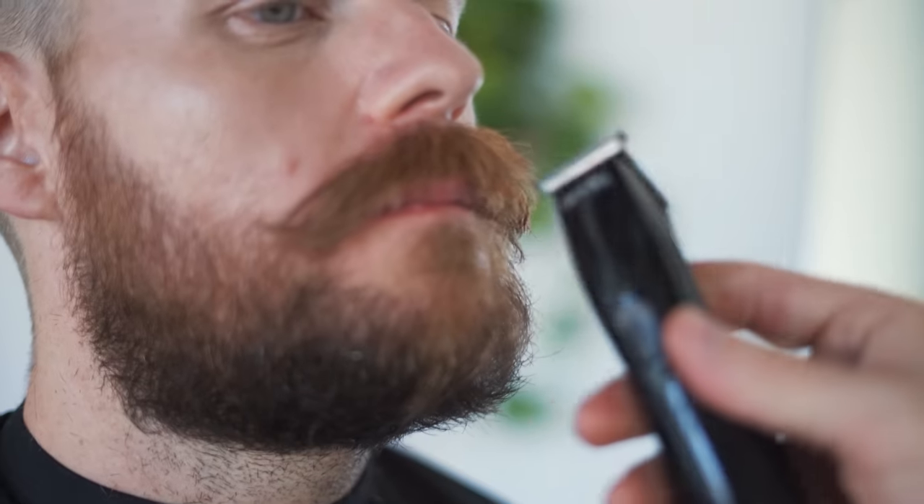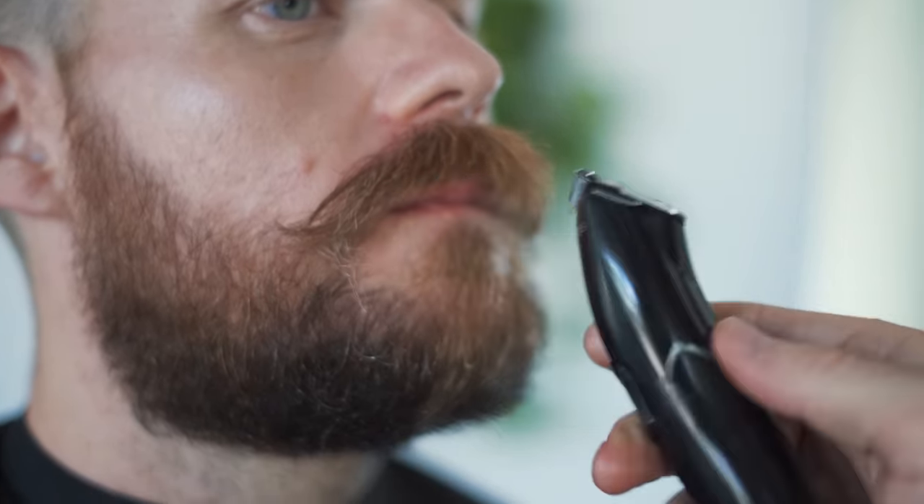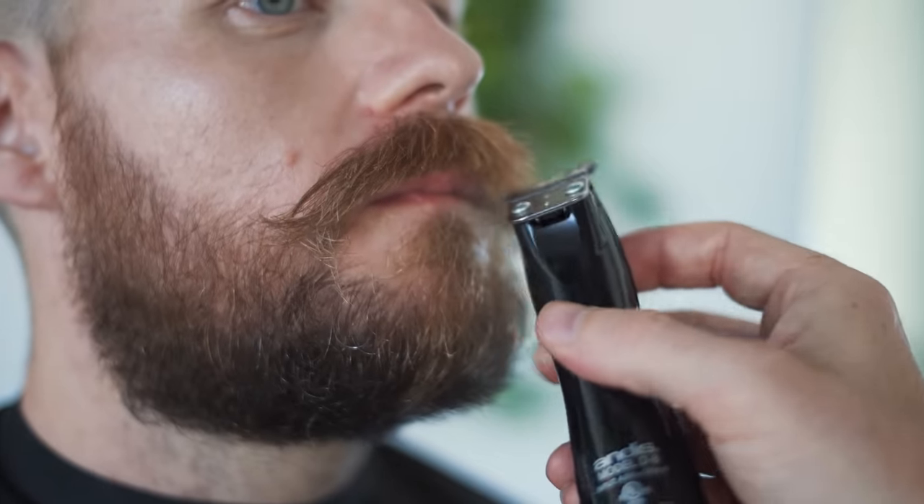It's looking nice and balanced, looking pretty good. Didn't really take any length off but took some weight out and tightened this up. If you're growing the stash, get a little wax in there — it's gonna give a little clearance basically right at the lip line.